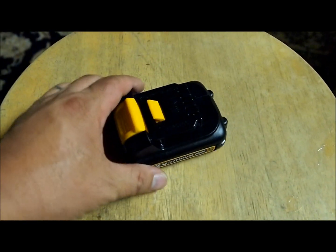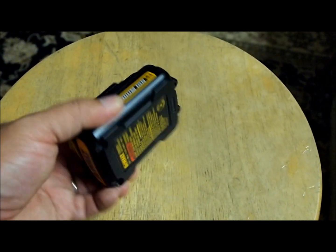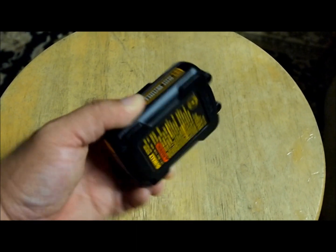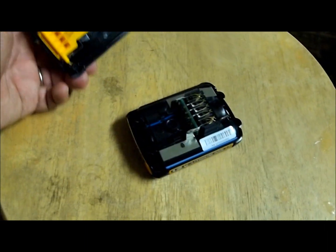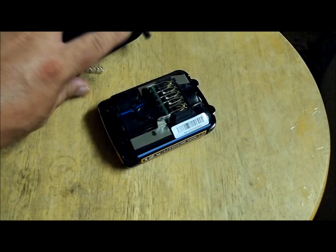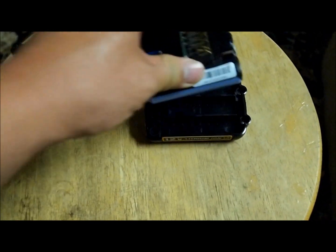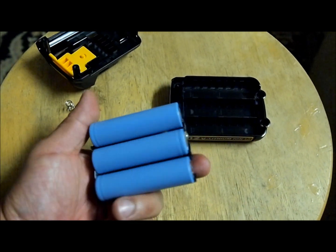This one Dewalt made really really simple. On the bottom you'll find four screws, which I've already taken out — they just come out with an Allen wrench, and you pop off the top. There is a spring inside, so make sure you don't lose that spring. Then the whole thing just pops out and you'll find three lithium ion batteries.